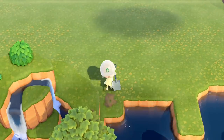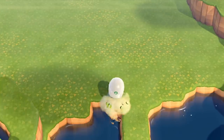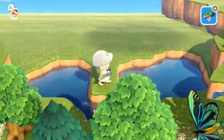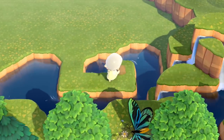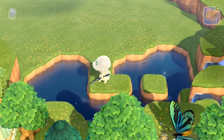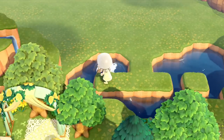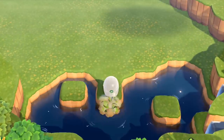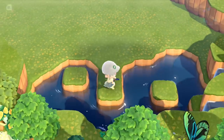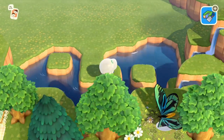Now I'm just adding in some little floating islands — floating little stepping stones — into the water, because I don't like it when it's just empty. That's my personal preference, but I think it looks a lot nicer and a lot more natural if I add some little floating islands.